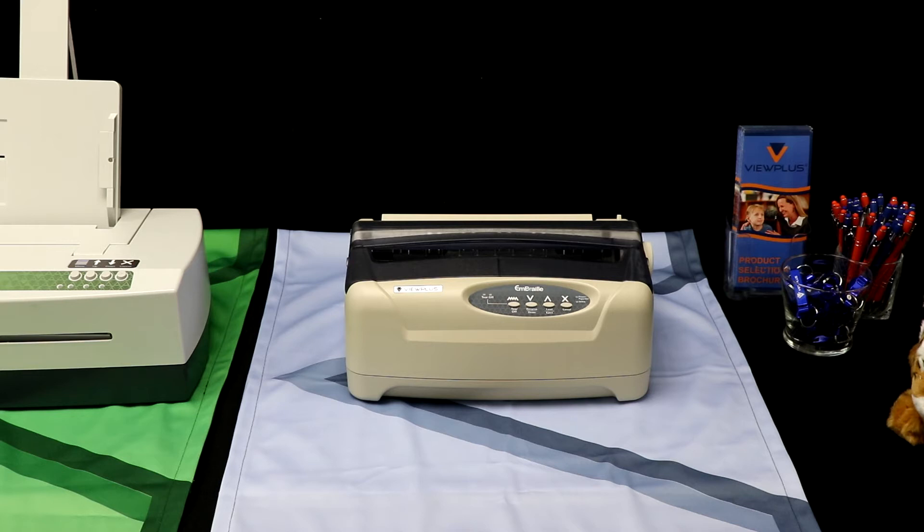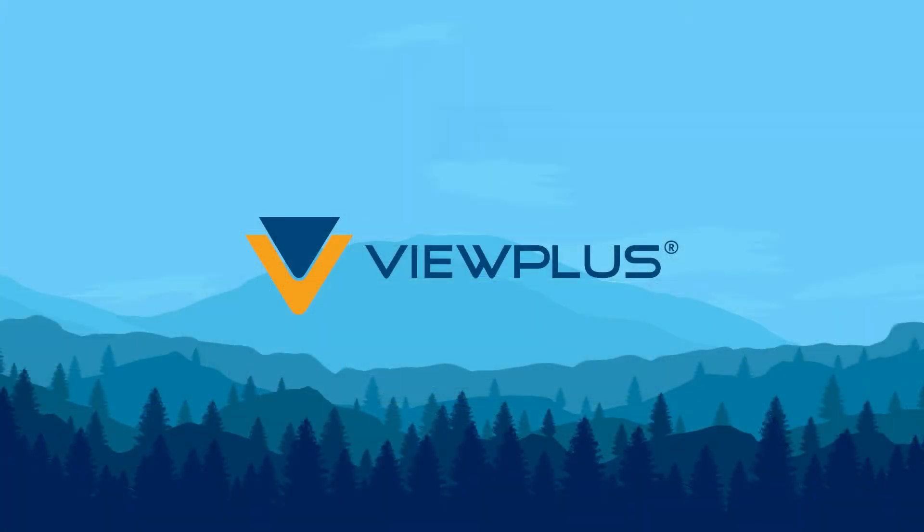We believe the best way to learn is through experience. If you would like to experience what any of our embossers are capable of, please request free samples on our website at viewplus.com/request-samples.